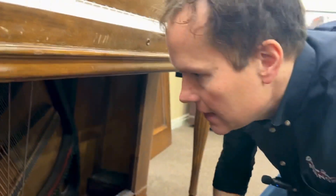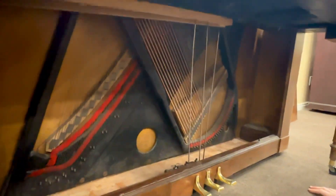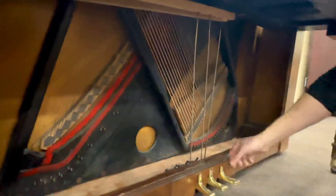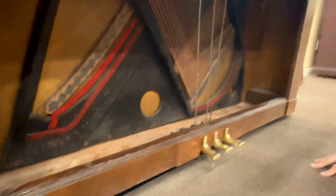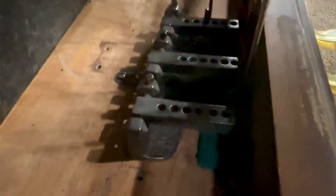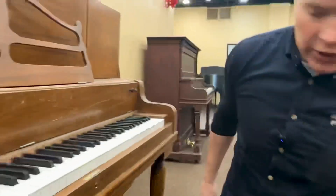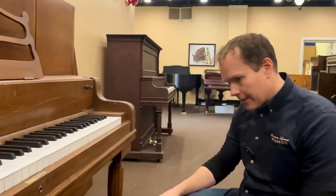Things are as clean as they can get for being a hundred years old. We go through and — there are a few shadows in the way — but you can see down here everything is torn out and meticulously cleaned and buffed and lubricated, replaced felt, that sort of thing. And then of course the pedals are also solid brass, but when we get them they're very tarnished and looking ugly. So we just clean them up like that.